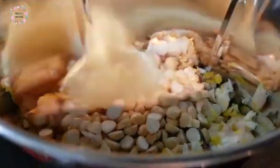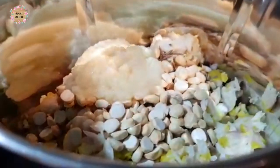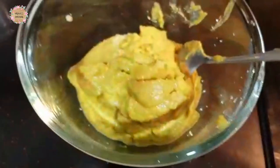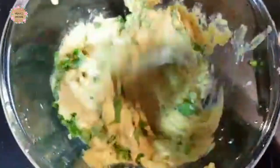1 teaspoon of mix, 1 teaspoon of sugar, 1 teaspoon of each. You can use black pepper, half teaspoon. Marinate for 10 minutes and add a sauce to it.